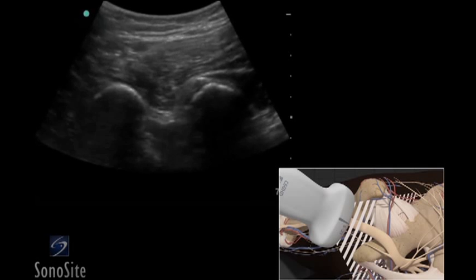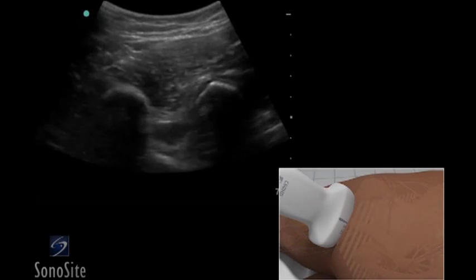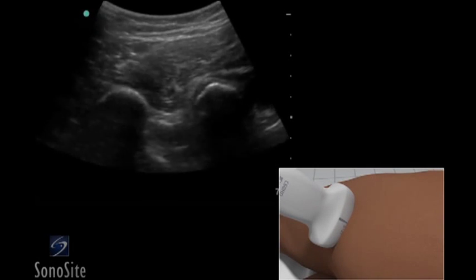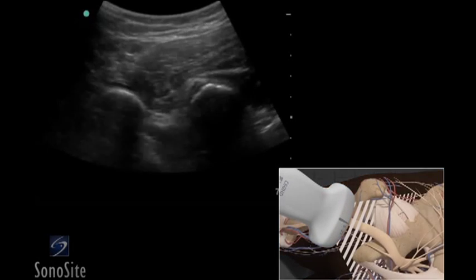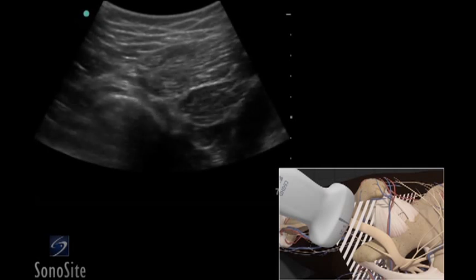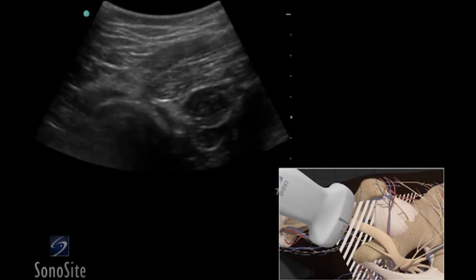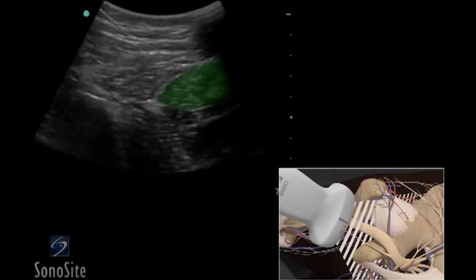The transducer should be moved slightly cranially or caudally from the initial position by slightly rocking the transducer so the beam is perpendicular to the nerve for the best echo reflection if it is difficult to identify. When the transducer is moved distally in the thigh, the sciatic nerve becomes more oval in shape and is found more superficially between the biceps femoris and adductor magnus muscles.